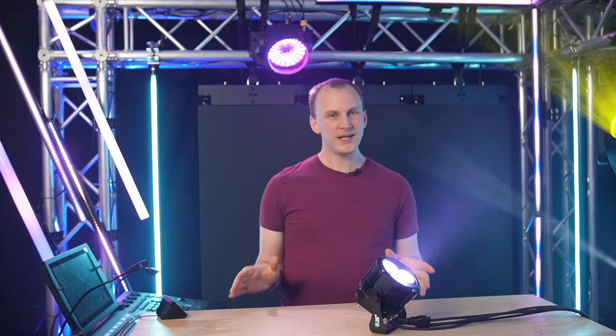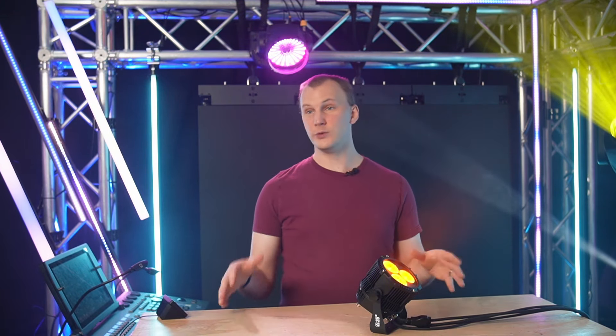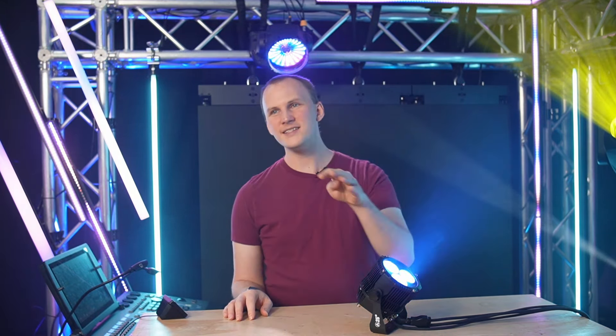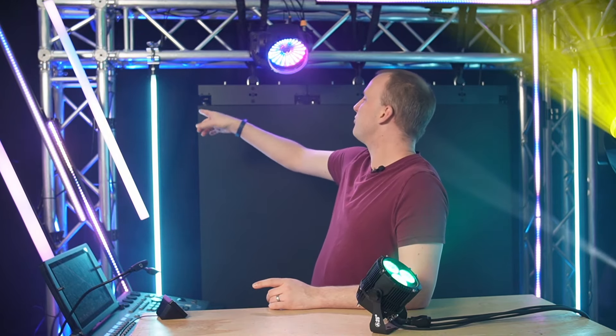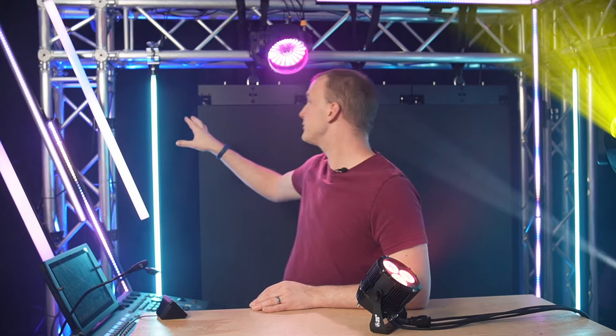Many of you may or may not be aware, but we actually have a line of products called Dominar that is custom made for us. They're all waterproof outdoor rated lights, but some of them are also really great for indoor stuff. In the last couple months of videos, in this truss here, I have had a blue truss uplight — the Dominar Par-N for the last few months — and it does an awesome job. It looks really good.